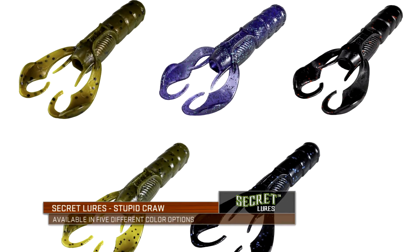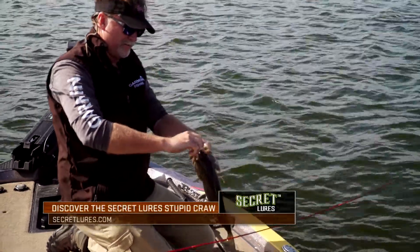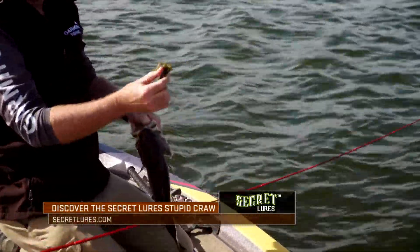The Secret Lures Stupid Craw is available in five different color options designed to help you get more bites in all fishing conditions.